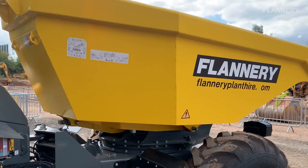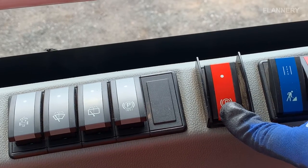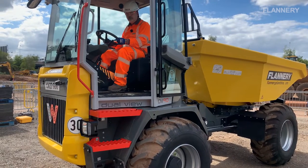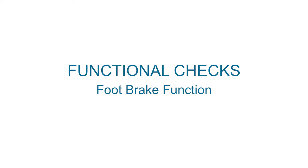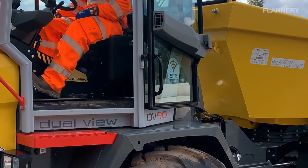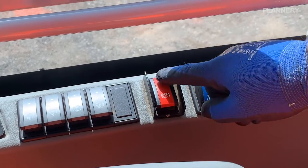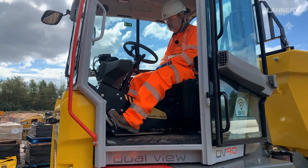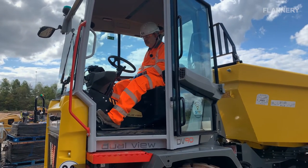For these checks ensure the skip is lowered and the engine is started. To check the parking brake function, apply the parking brake, engage speed range 1 and select direction. Press the accelerator for at least five seconds — the brake pedal must not give way and the machine must not move. To check the foot brake function, press the foot brake firmly, release the parking brake, engage speed range 1 and select direction. Press the accelerator for at least five seconds — the brake pedal must not give way and the machine must not move.